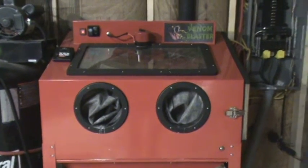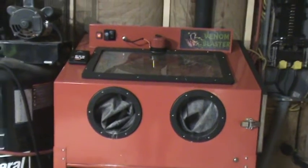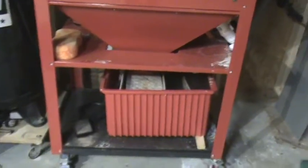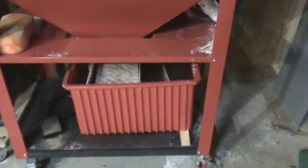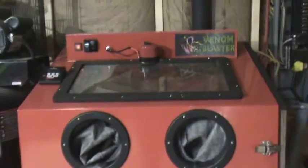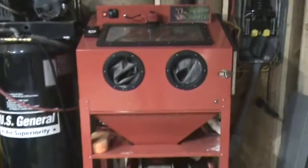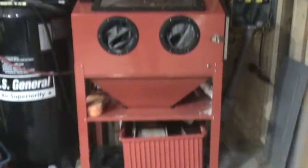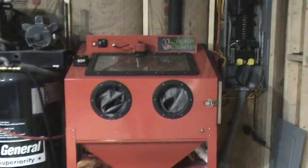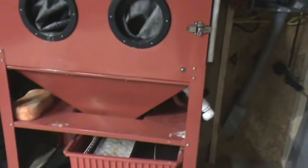Today I want to go over the glass beads slurry mix ratio and talk about filtered versus freshwater systems — the pros and cons of those while you're building one of these. I've been using the cabinet for quite a while now, done a tremendous amount of items through it, and it's working wonderfully. But I have seen a few things I figured I should let you know about as you build one.